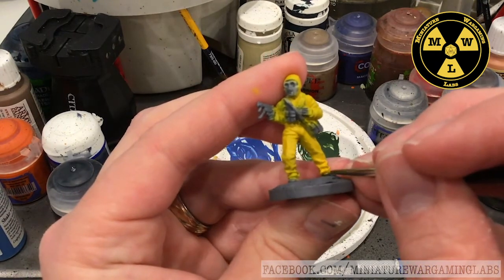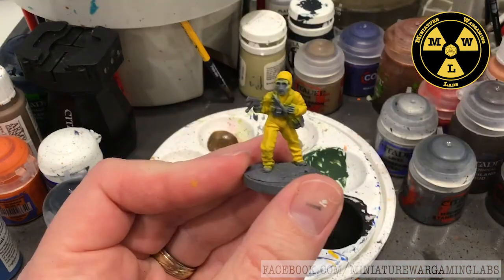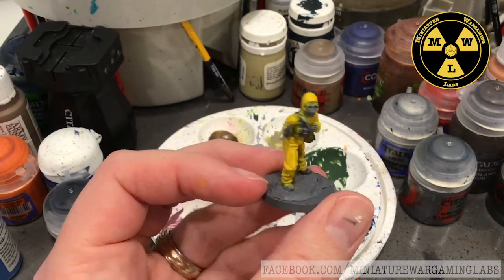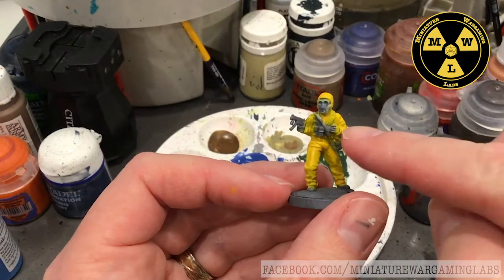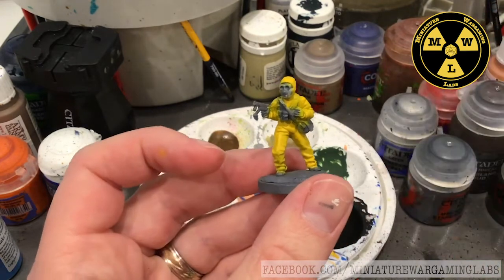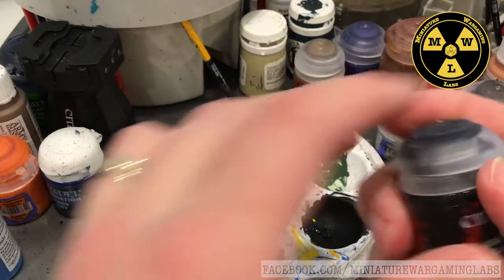You can see the highlights are already working. Now I've got the yellow highlights down, and I'm going to start picking out the parts — the gear attached to his hazmat suit. I'm going to use some Abaddon Black and say he has black boots.